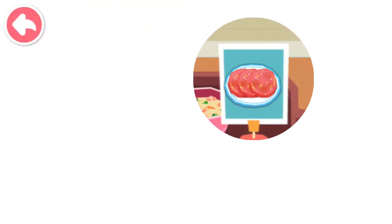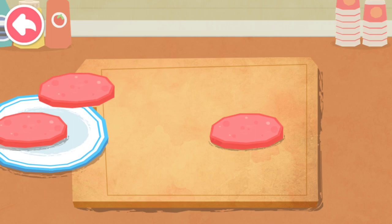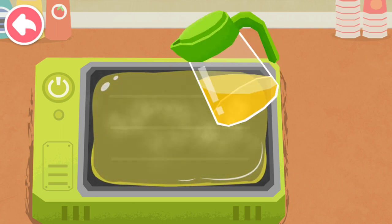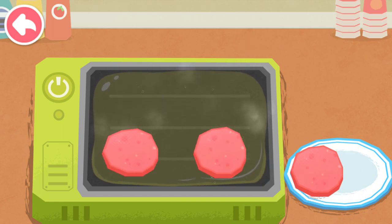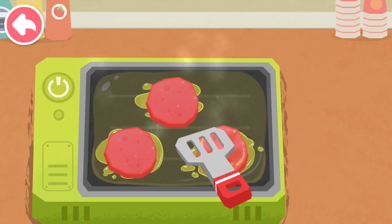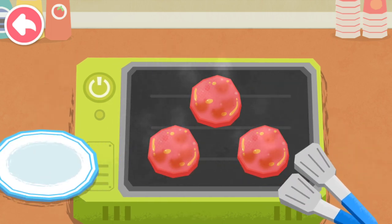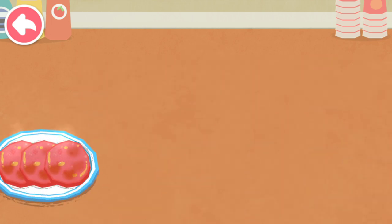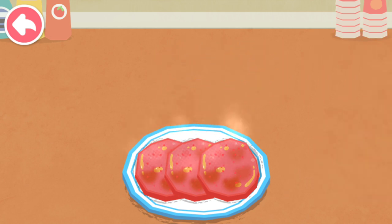Fried ham! Cut some slices of ham first. It's time to fry the ham. It's ready!